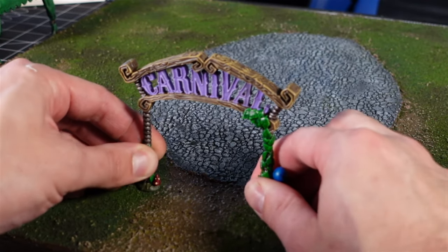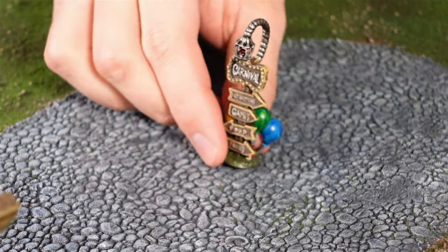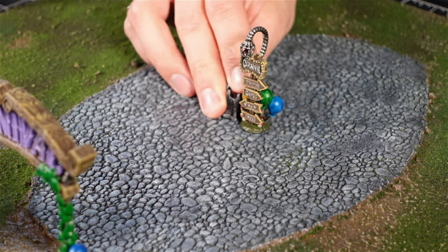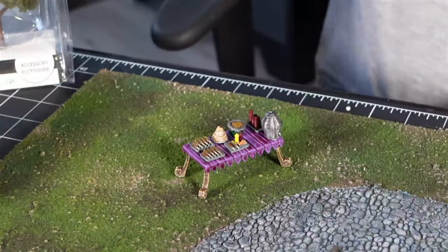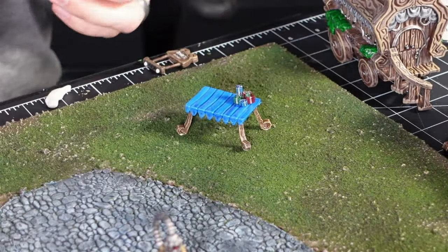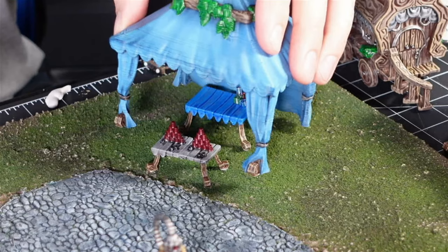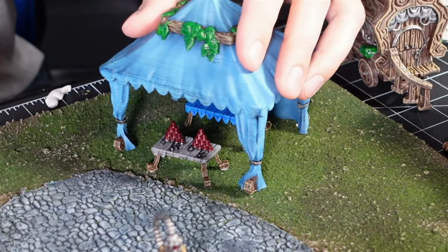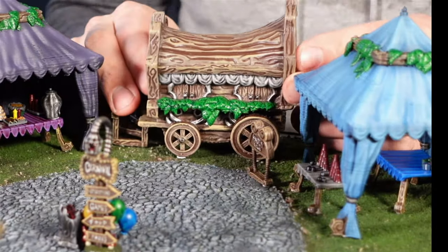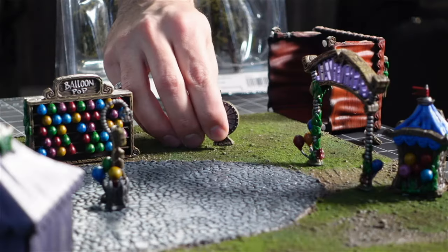I set everything up with sticky tack — the entrance and the ticket booth, the directional sign, a trash can, corn dogs and candy and lemonade, prizes and the knockdown game, the carnival wagon, the balloon pop game, and spin the wheel.